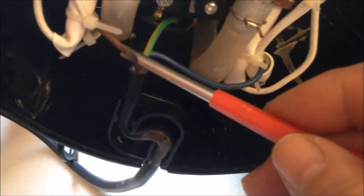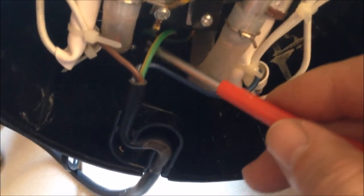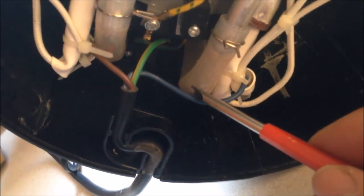And when we get into the coffee machine, this is the bronze live, that is earth, and that is neutral.